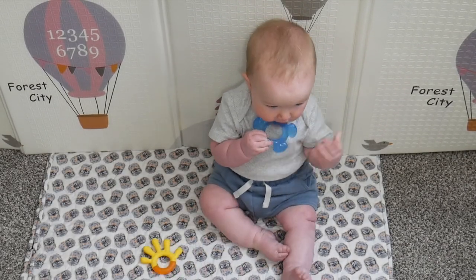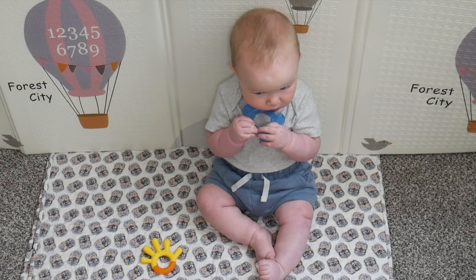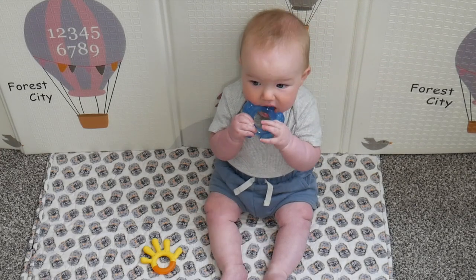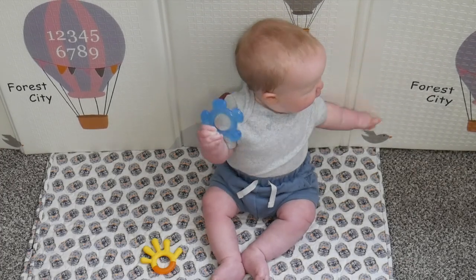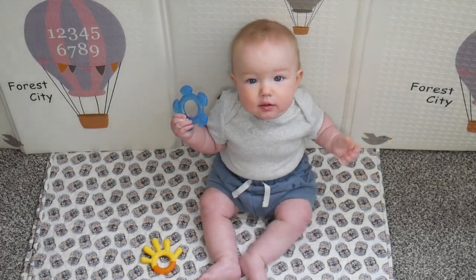I loved how versatile this pack was, especially knowing that each piece is intended for different purposes. So as his teeth come in, I know which toy would be most suitable for him. This is definitely going to get a lot of use, especially as he begins teething.